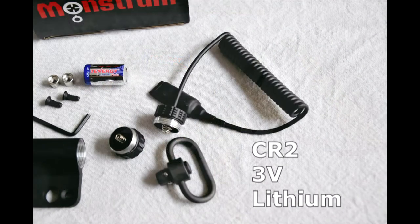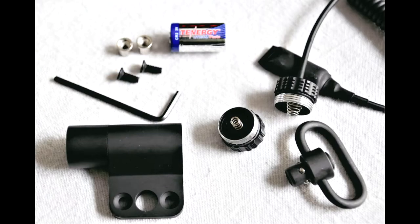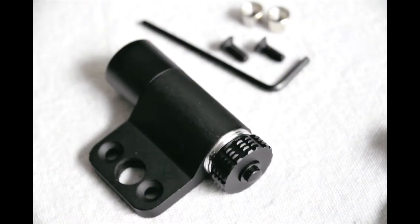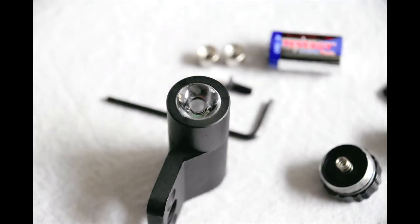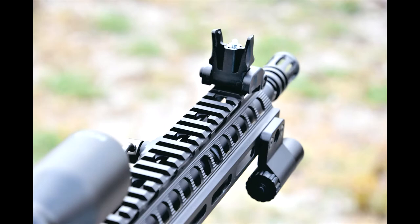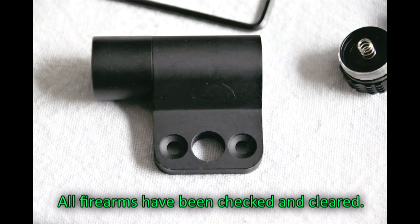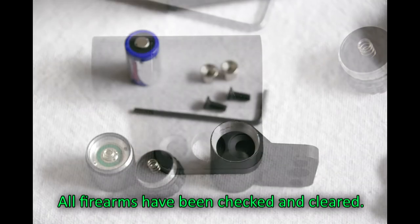You cannot reverse which side you put the pressure switch on and which side the light is actually on. In other words, the mounting bracket cannot be turned around — it has to be either up or down depending on your preference of whether it's on the right or left side of your rifle.